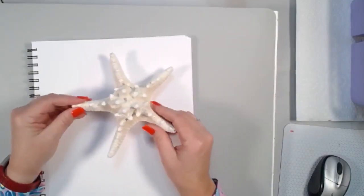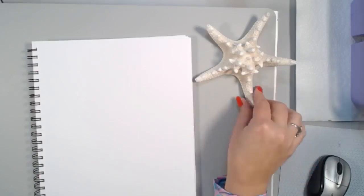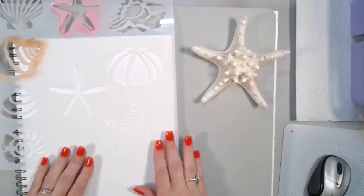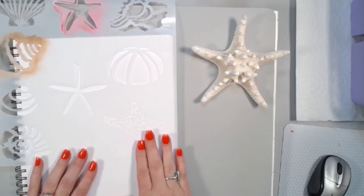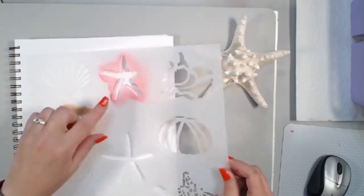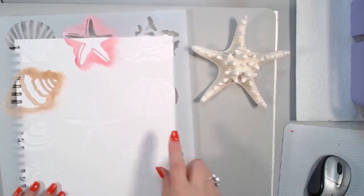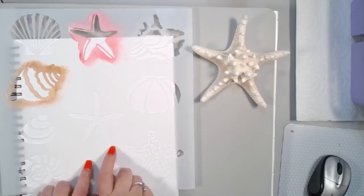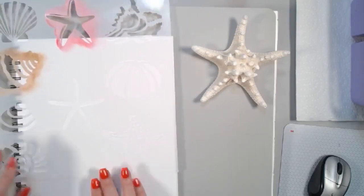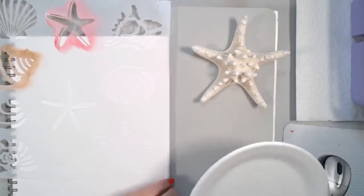Let me show you again what this looks like — it's got these bumps or knobs, and they come in lots of different sizes. I picked this one up at a shop in Tarpon Springs. I want to share how to create this sea star using my stencil, called the Stars and Shells stencil. It has lots of different shapes: a scallop, a regular sea star, a spiny conch shell, a regular conch shell, a sea urchin, a spiny sea star with long skinny arms, an oyster shell, and a nautilus.